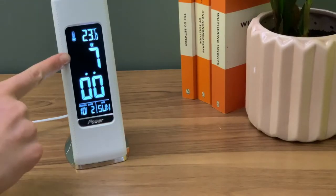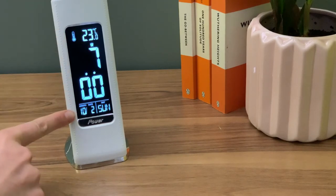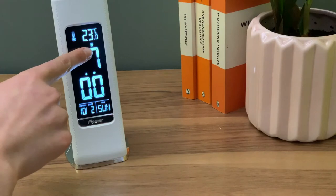The clock features will now be activated. In addition to the time, your Devon desk lamp can display the room's temperature, the date and function as an alarm.